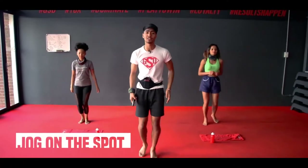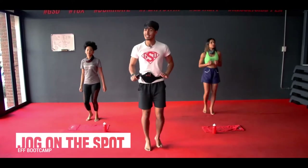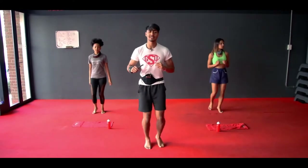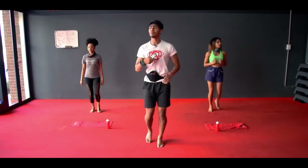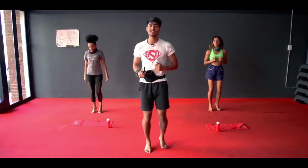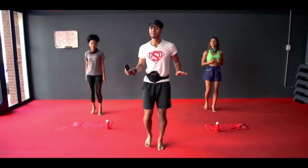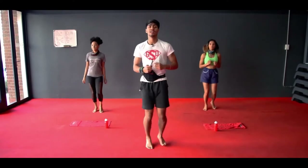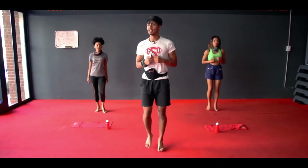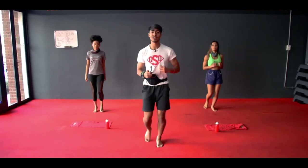We're going to start nice and easy on the spot, on your toes. Nice and comfortable. We're going to work at a nice easy 40%. Just pulse it out right to left. Take it nice and slow — you just want to start by warming up the body, get the blood flowing, get the muscles activated. You should be breathing nice and calm as if you were just taking a normal stroll down the road.